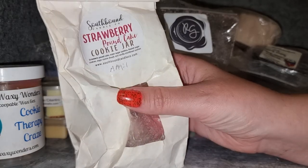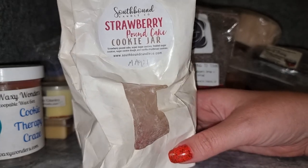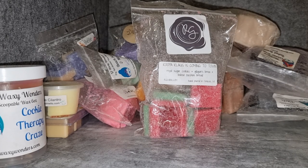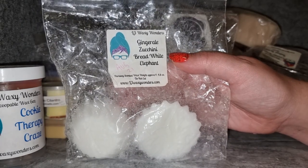Southbound Strawberry Pancake Cookie Jar — strawberry pound cake with super sugar cookies, frosted sugar cookies, sugar cookie dough, and vanilla shortbread cookies. I really enjoy this; Southbound has a good strawberry pound cake and it just smells so creamy and delicious with the cookies. It's a really yummy scent. I just wish the strawberry pound cake lasted longer — the good strawberry pound cake just doesn't last very long. But still really enjoy it; I'd probably get that one again.